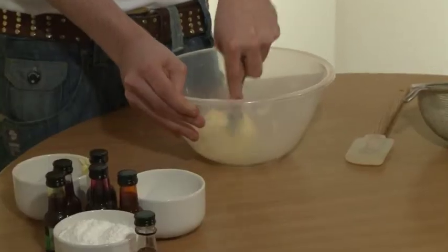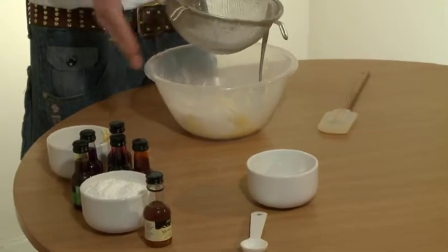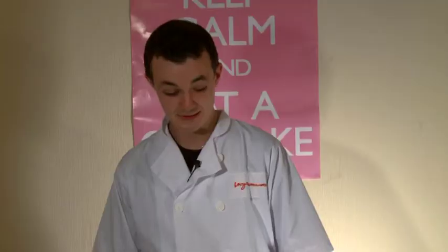First you need to soften the butter in the bowl using a spoon. Now we're going to add the icing sugar and use a sieve to make sure that there aren't any lumps. Now we're going to add a bit of vanilla extract to give it some flair.